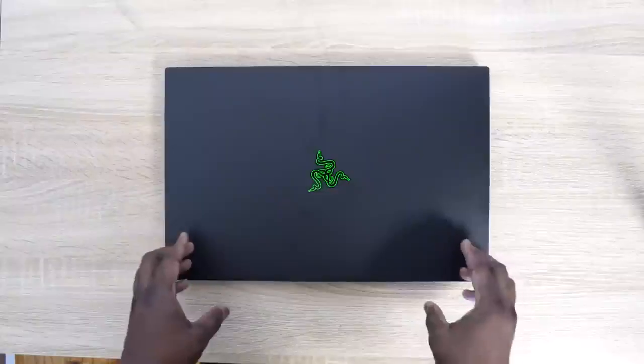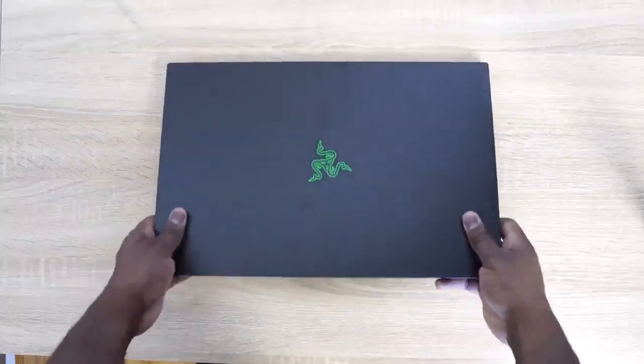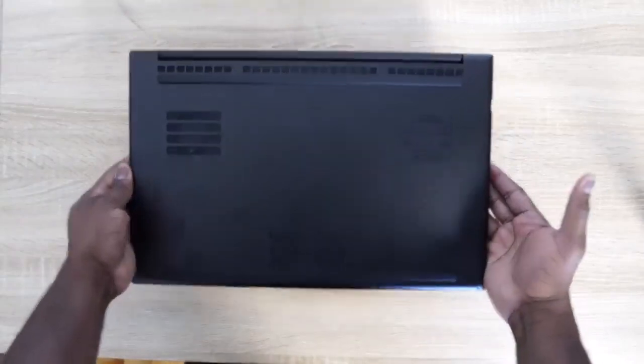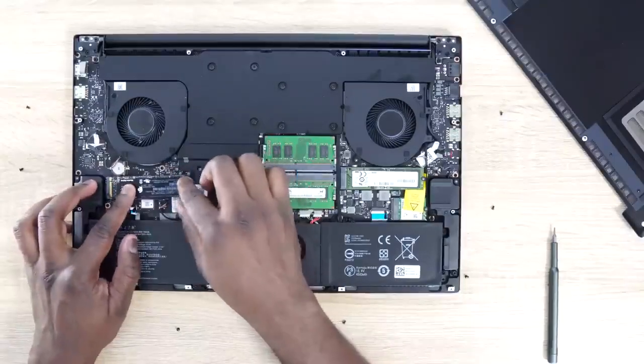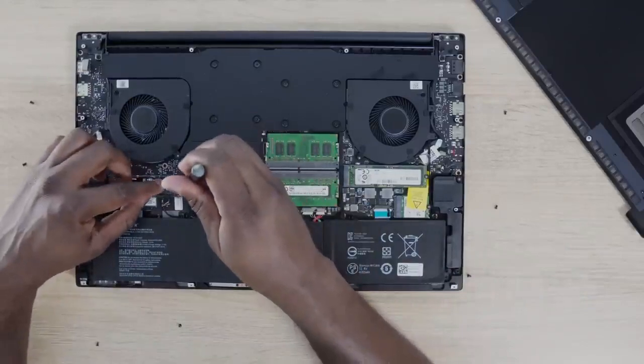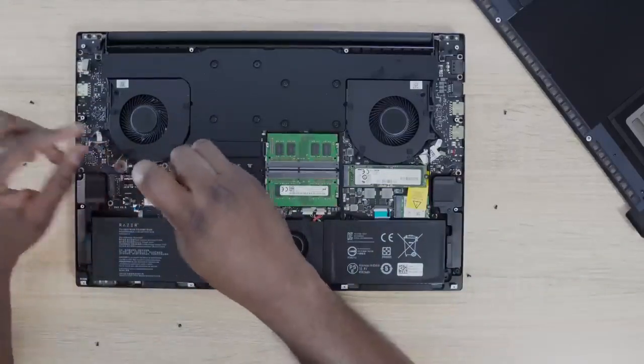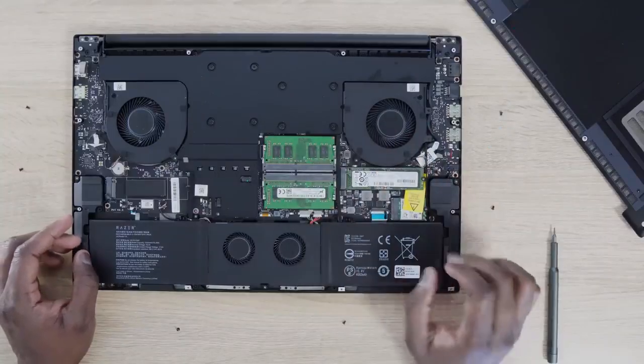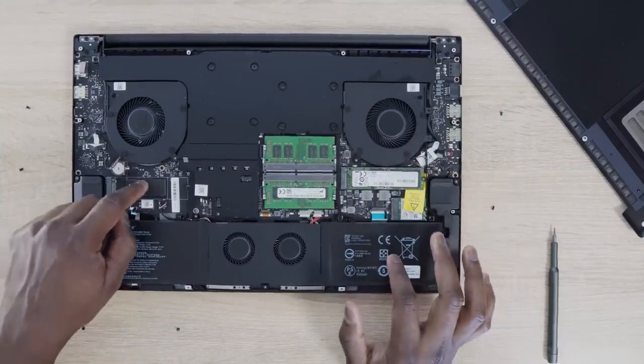It's also got customizable internals — pretty easy to open, where you can go ahead and add more storage to the NVMe or swap out the other one. There are actually two NVMe slots, and you can also change and upgrade your RAM, which starts at 16 gigabytes. I like this because if you're playing a lot of Warzone right now, you just got an update. If you also have Call of Duty as well, it's 200 gigabytes — you've got to go to a terabyte. So having that extra slot is great and fantastic. I love that Razer thinking.